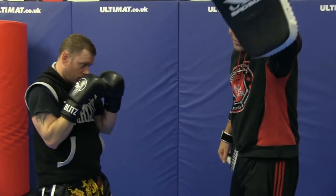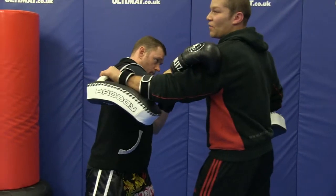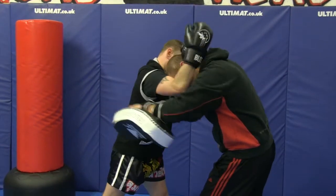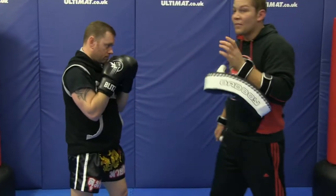He keeps his chin down, reaches up — parry, parry — bicep control. Grab hold of my head with the left arm, then the right arm. One, two, three. Could be three knees, could be six knees, could be nine knees — whatever works for you.